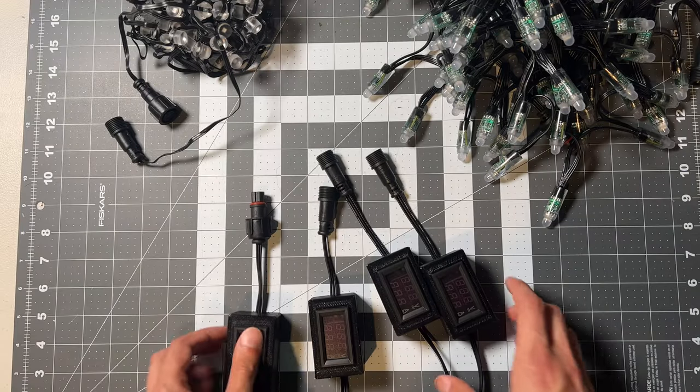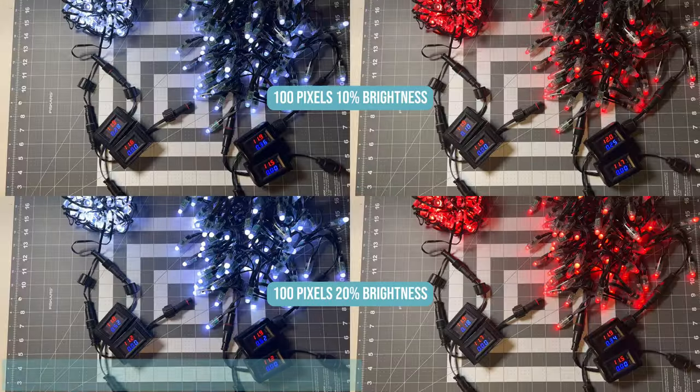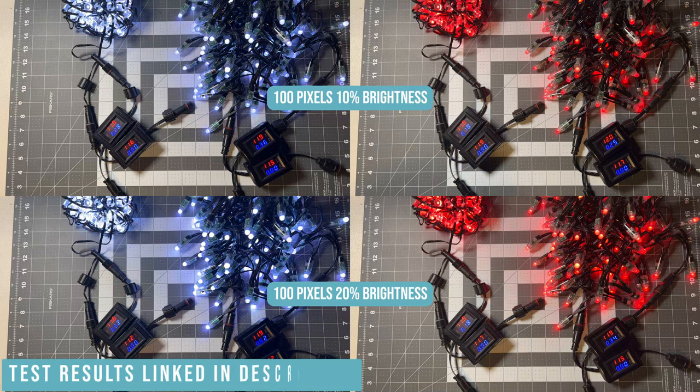We can do a comparison of the voltage drop and amperage draw on a mix of pixel counts, brightness, and using white versus a single color. To do this I built some voltmeter and ammeter boxes to help in measuring. In each test the EVOs are on the left and bullets on the right. The top meter is input and the bottom meter is output.